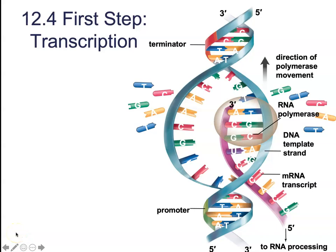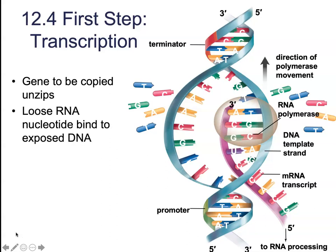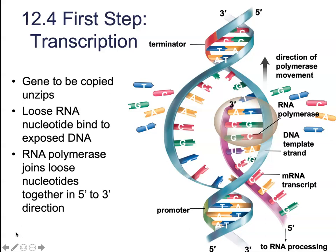The first step in protein synthesis is DNA transcription. This is where the messenger mRNA transcribes or records the genetic information in the DNA and transports it to the ribosome. In order to make a copy or recording, the mRNA molecule uses a segment of DNA as its template. The gene unzips and exposes unpaired bases. The loose RNA molecules bind to those exposed DNA bases using the cytosine-guanine adenine base-pairing rule. RNA polymerase binds the loose nucleotides together, and once the entire gene has been transcribed, the result is a pre-mRNA transcript of the gene.